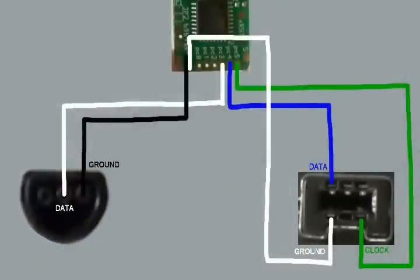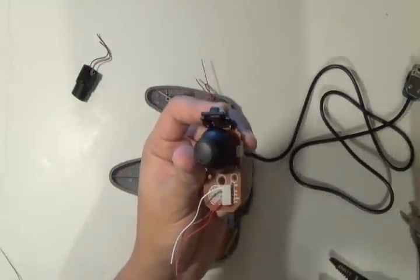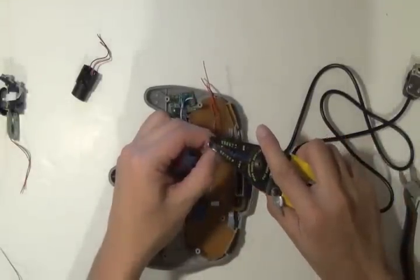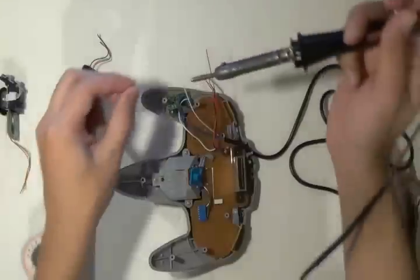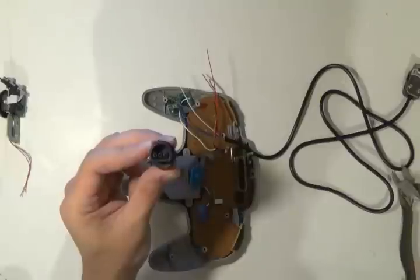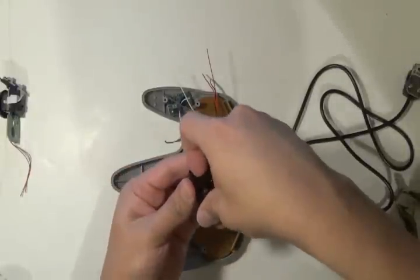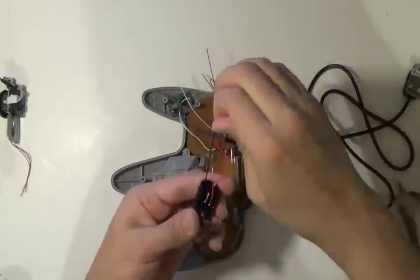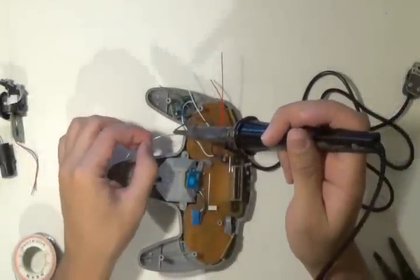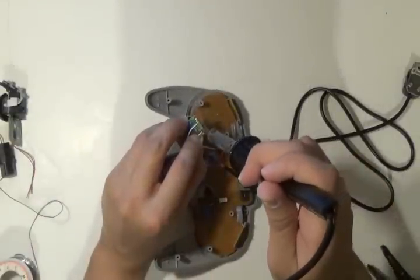Now we'll be doing the ground from both the N64 and the nunchuck to the negative spot on the RAFnet chip. From the Wii controller, the ground is represented by the white wire — strip that, tin it. And the ground on the N64 connector will be represented by the black wire — strip it, tin it. And the tricky part: solder both of them onto the RAFnet chip.